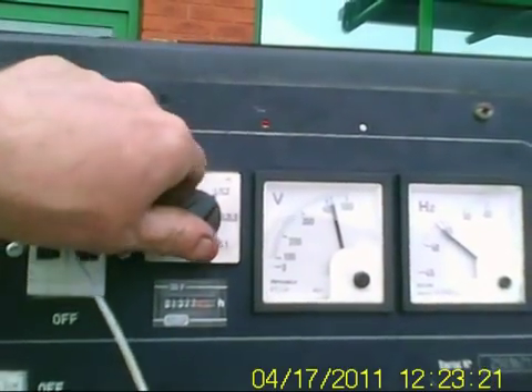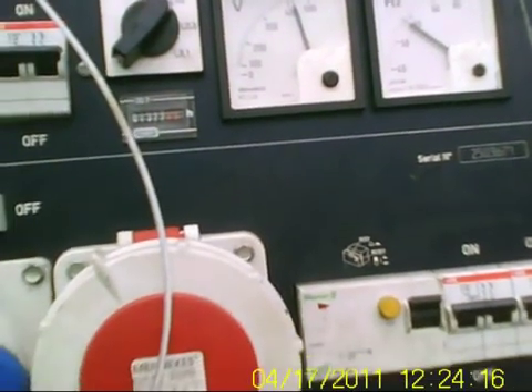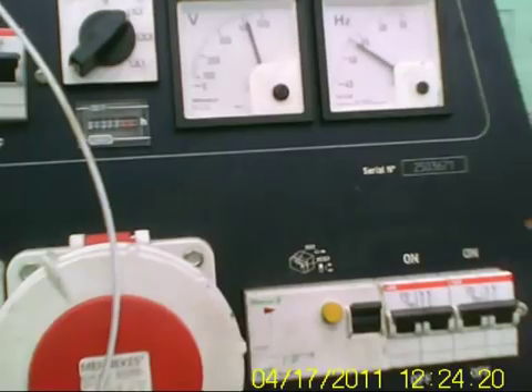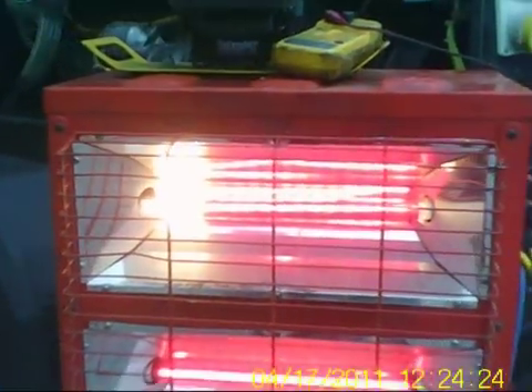All right, we'll put her under a bit of load. There we go — nice. You should hear a dip in the engine. Yes. Now we have power! Woohoo! Good girl.